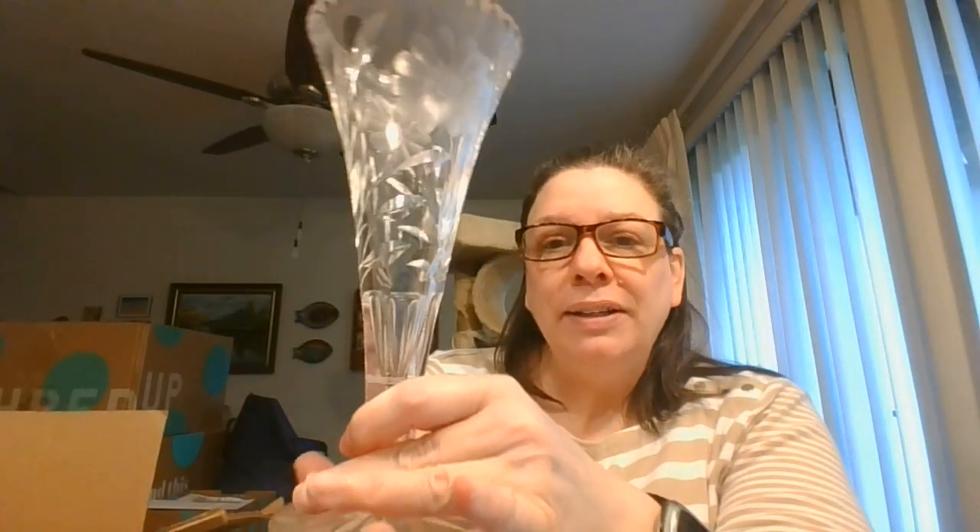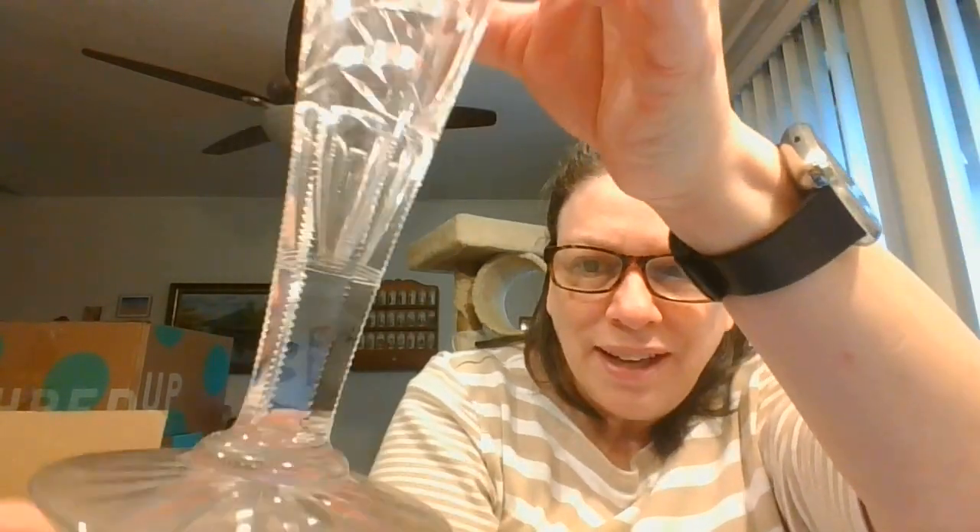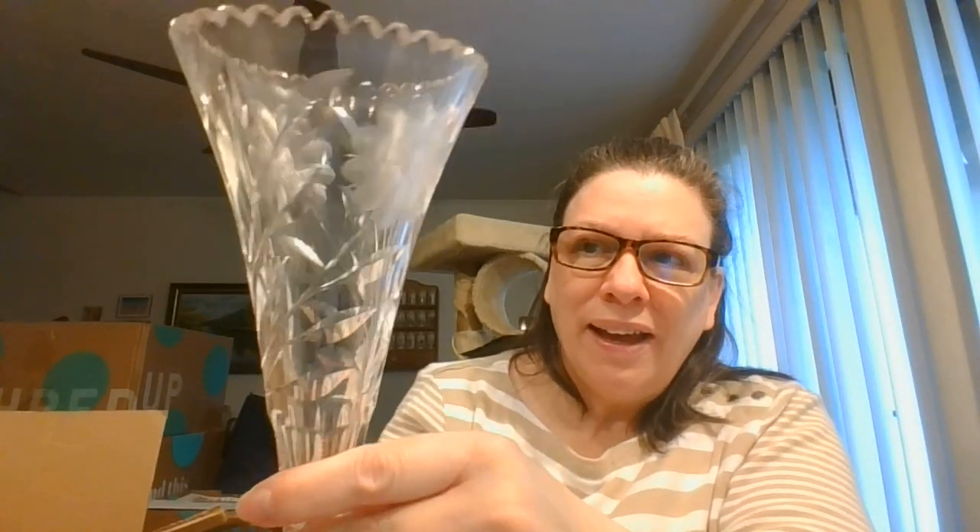I've got another one in here about that same shape — this is similar but a little different. This has the flower etched in here, but look at that stem — wow, that is nice. Again, this needs to be cleaned, but look at the flower design on that. That is beautiful, and again this is cut into this, so I'm going to imagine this is crystal — it's got a little bit of weight to it. You can see I've got a little bit of sun coming through and the lights overhead, and look at how the light just dances around all of those cuts. I love that about the clear glass.